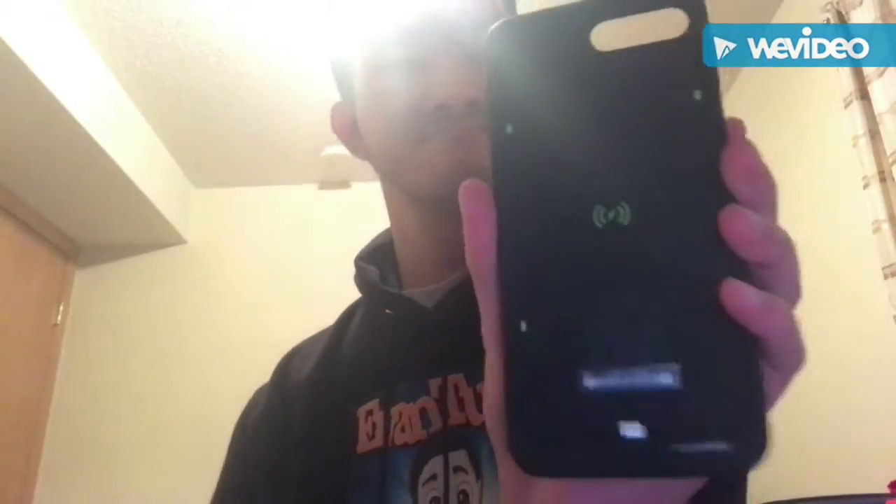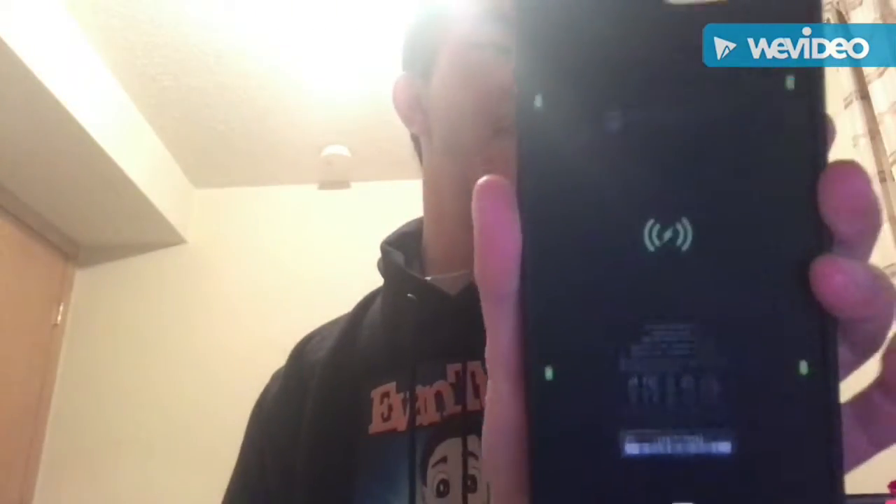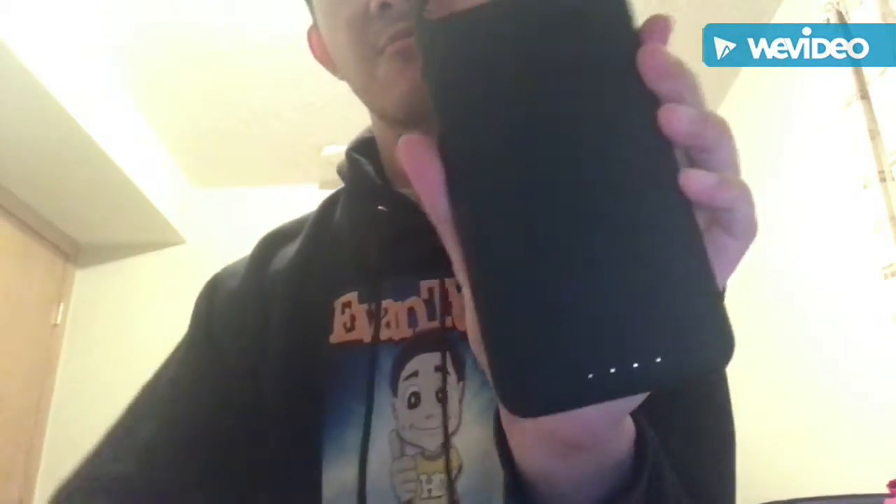This is a bit of phone case right here. This is the charge phone case right here. I can put this on my iPhone. This is nice. It's so black.